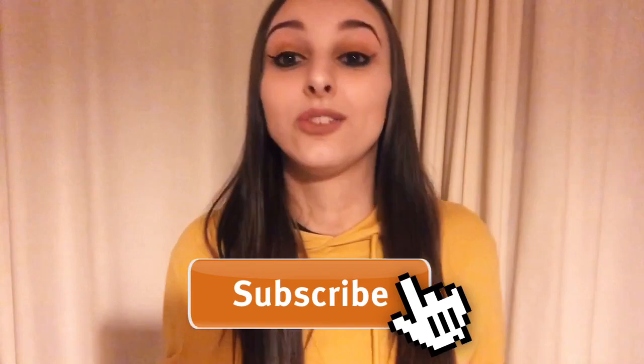So if you are new to my channel, hello, welcome — you can click subscribe down below if you would like to. And without further ado, let's get started.